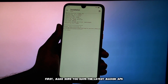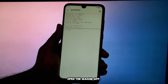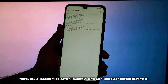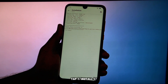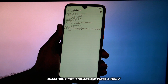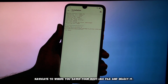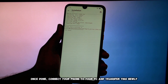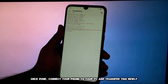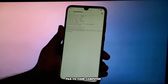First, make sure you have the latest Magisk APK downloaded from the official Magisk GitHub repository. Open the Magisk app. You'll see a section that says Magisk with an install button next to it. Tap Install. Select the option 'Select and patch a file.' Navigate to where you saved your boot.img file and select it. Magisk will now patch the image. Once done, connect your phone to your PC and transfer this newly created magisk_patched.img file to your computer.